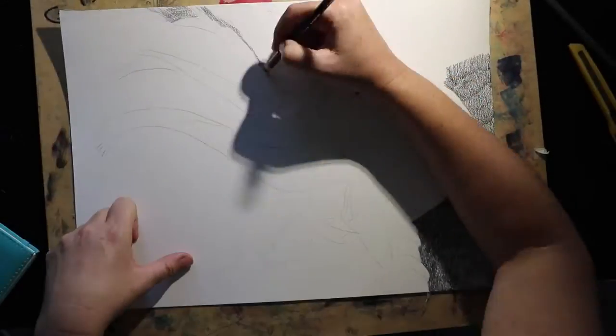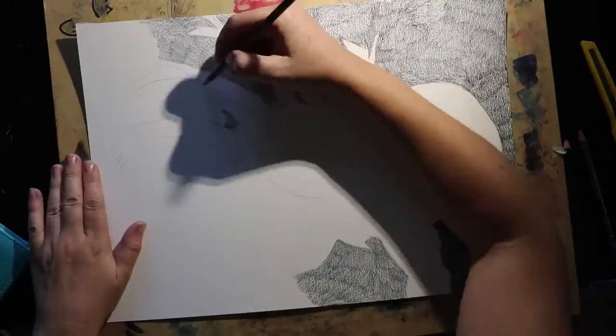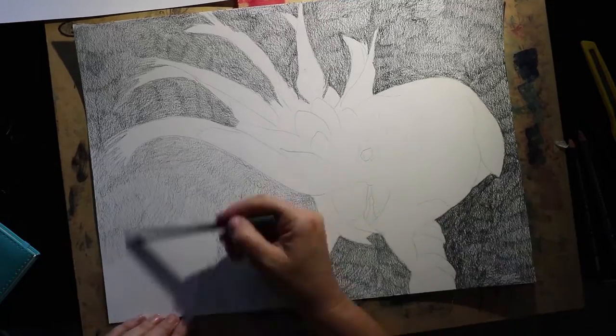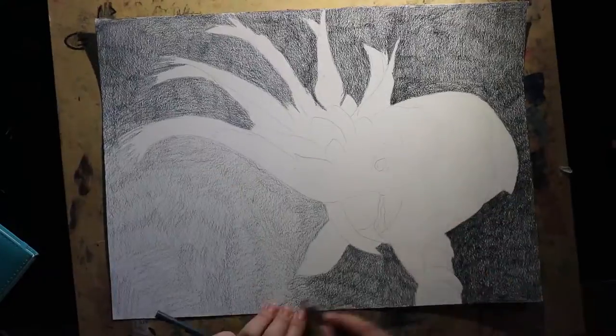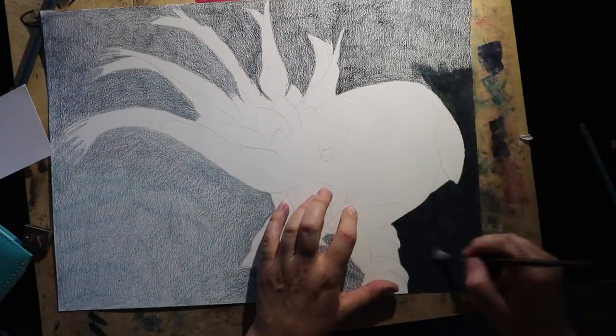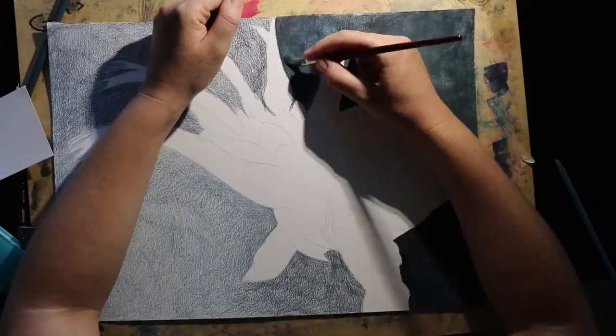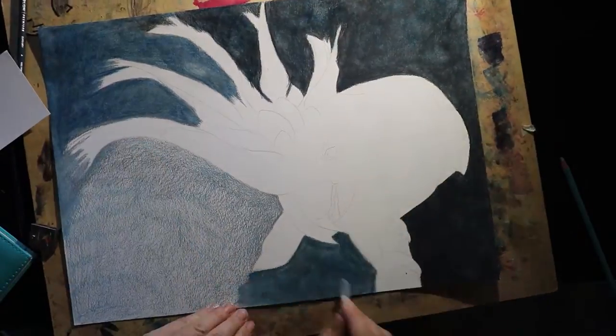Hello again and welcome to my new speed drawing video. Please excuse me speeding through the background — it took me forever to get the layers and layers to get that background looking the way I wanted, and it's just not that much fun to watch in time-lapse. But if you're interested in seeing how I did that a little bit slower, let me know in the comments and I'll make another video showing how I got that suede effect.